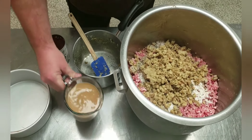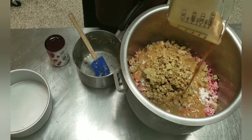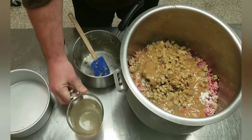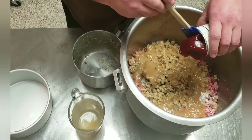Next thing we have: two cups turkey gravy. And it wouldn't be Thanksgiving without the cranberry sauce — I'm gonna go ahead and add in one can.